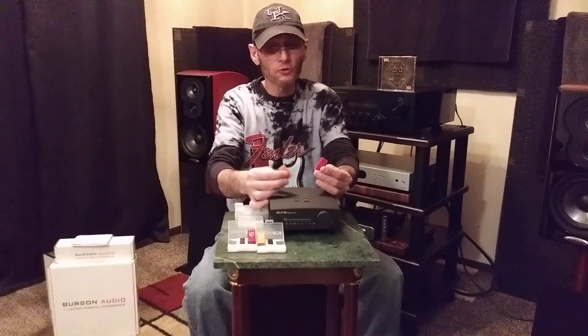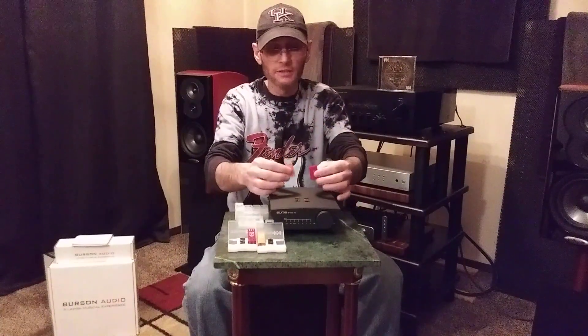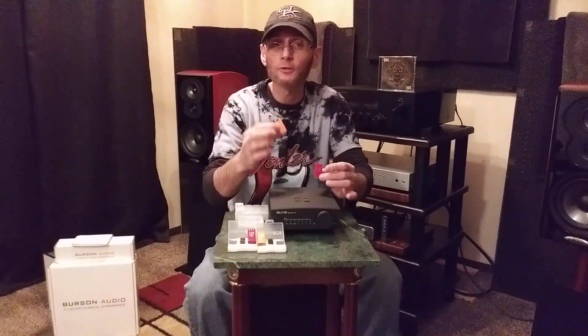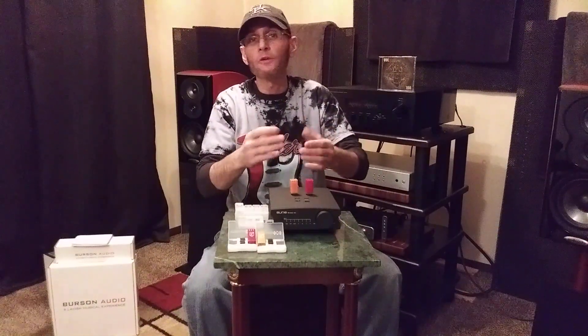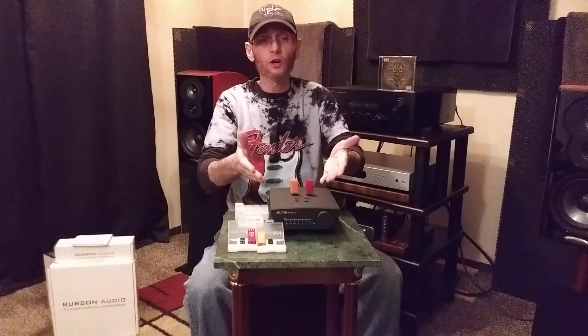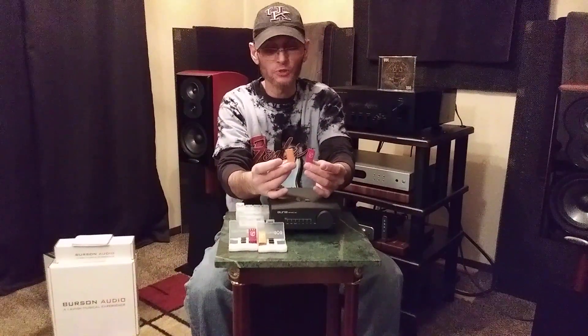Let's talk about dynamics. Dynamics are great with both of these, but I give the Vivid a little bit better dynamics. I give the Classic a little bit better overall bass — the bass is just a little bit stronger. The Vivid has good bass too, the Classic just had a little bit stronger. Both of these op amps do have a little bit of a warmish character compared to other op amps I have used. Let's go have a close-up look, and then I'm going to take you all to my back bedroom to set up different budget systems and tell you which one I would actually choose between the Vivid and Classic.